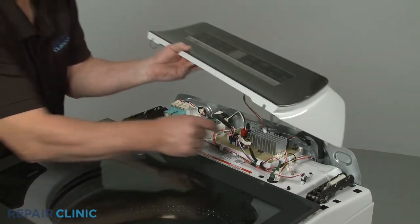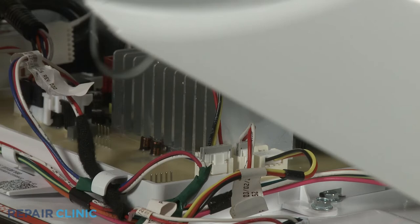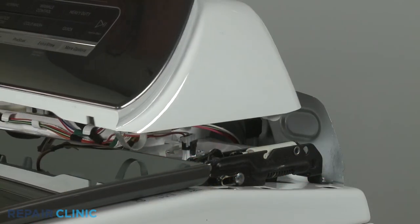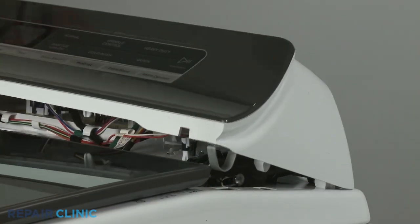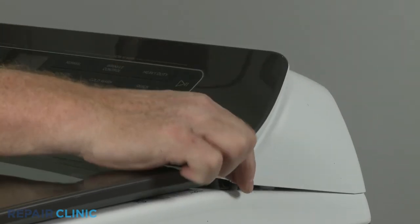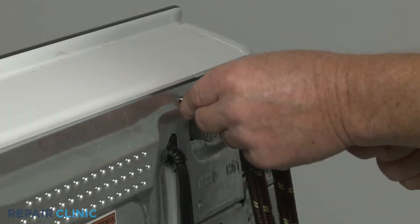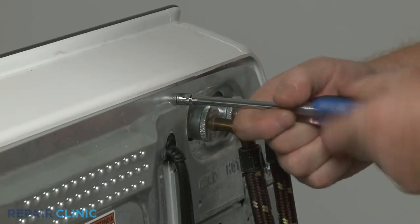Reconnect the user interface control wire connector to the main control board. Insert the rear control panel housing clips into the rear slots in the main top first, then snap the front clips into place. Rethread the two rear screws to fully secure.